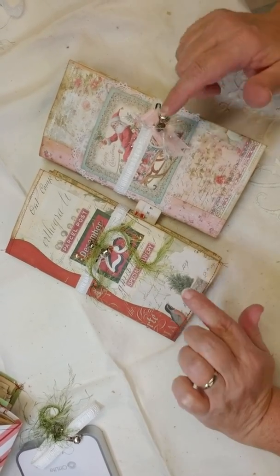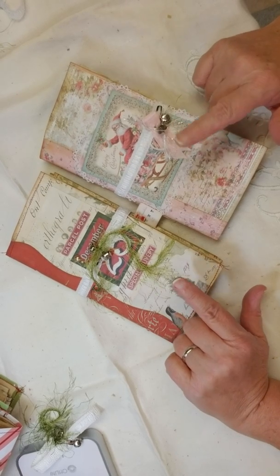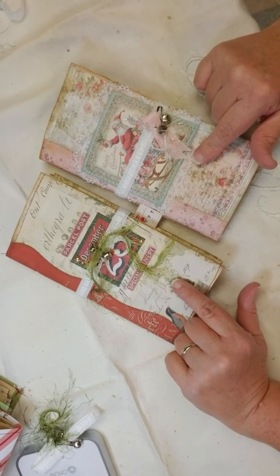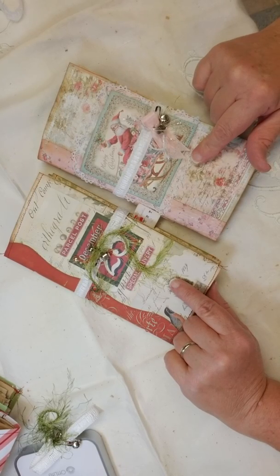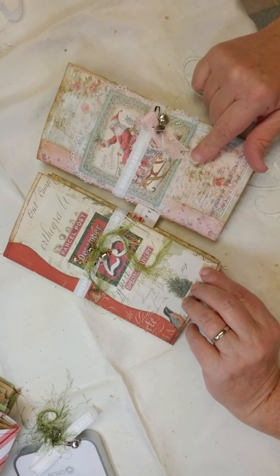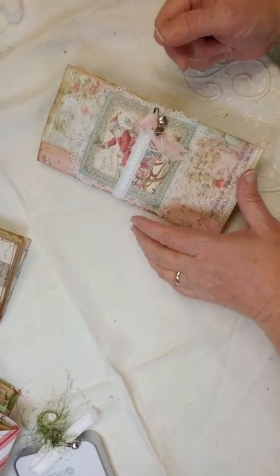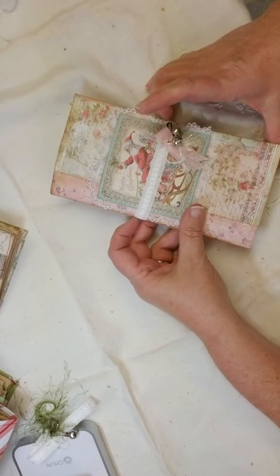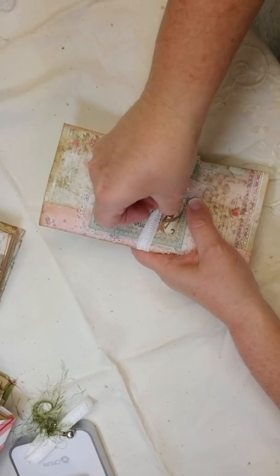Hi everybody! These are two Christmas journals I made using Izzy B's templates. Hi Izzy! I don't know what I would do without you — it's how I learned how to make these, and I have bought every one of her templates so far because they are just wonderful. She's got them up on her Etsy shop.